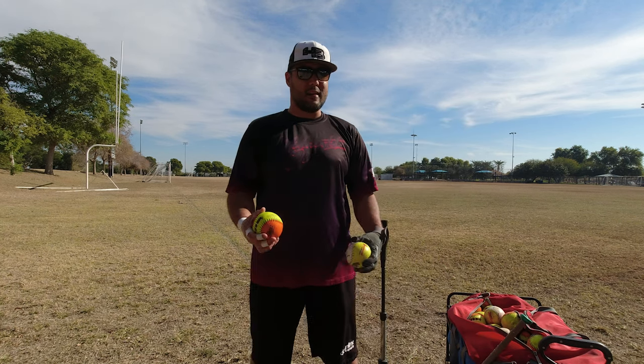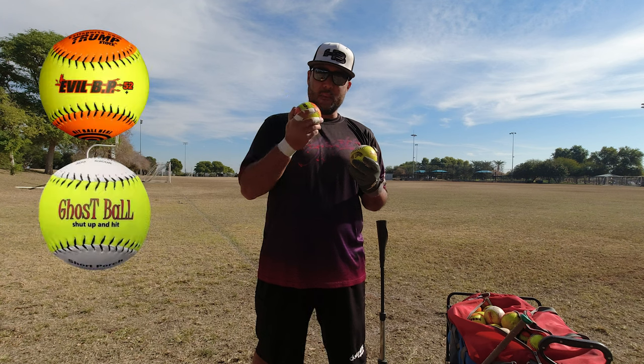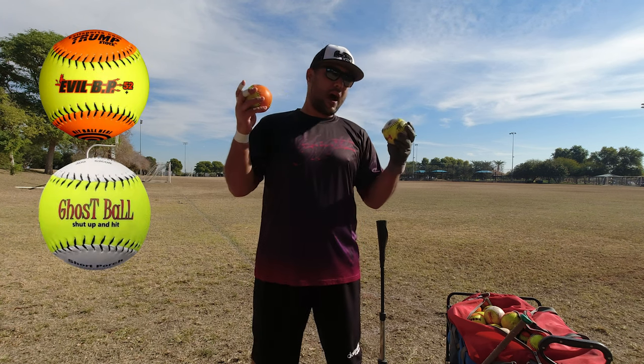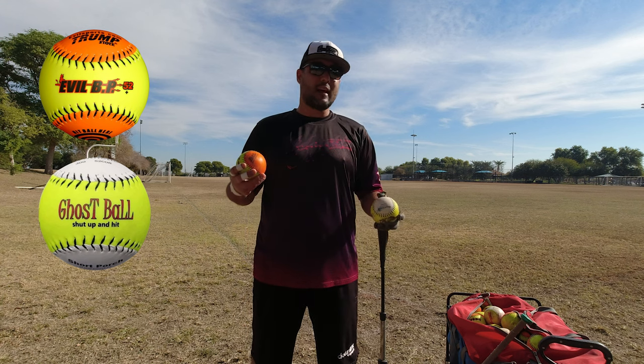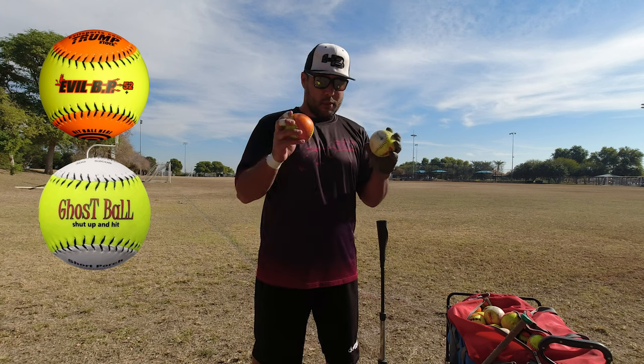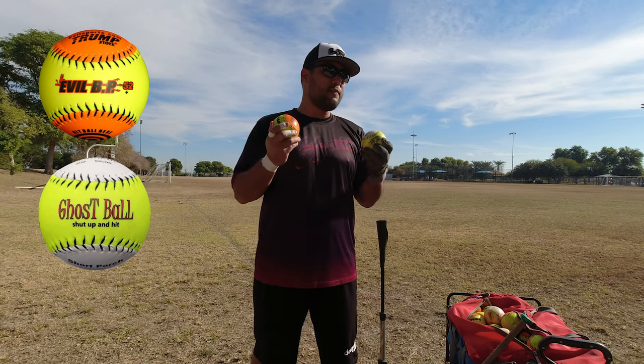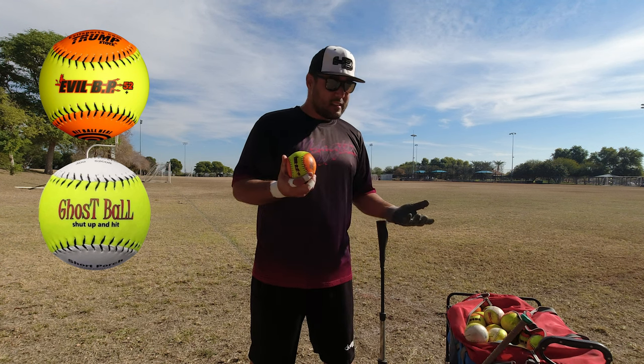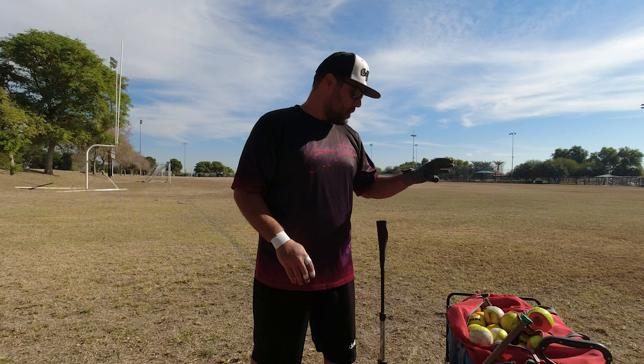Next up, balls — also important. My favorites are the Evil BP 52 and the Ghost Ball BP balls. I'll link everything down below so you guys can get set up as well. These things are great — they stay hard forever, they're lightweight, they don't hurt your bats, and they actually fly really well.